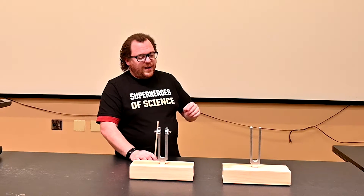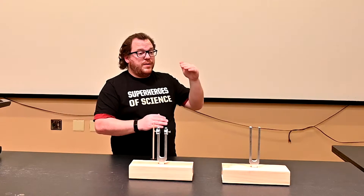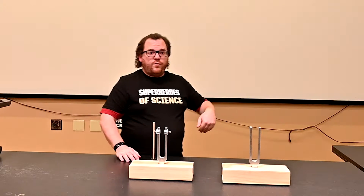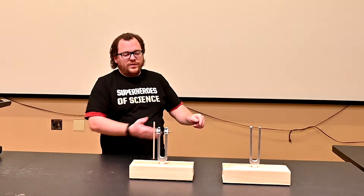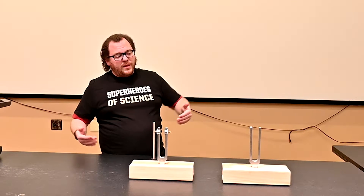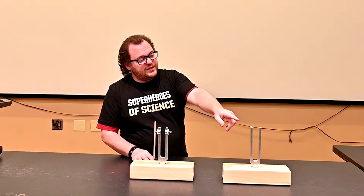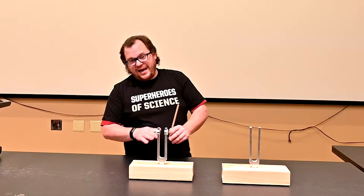When something is forced to vibrate at its natural frequency, the vibrations start really small but get bigger and bigger — kind of like when you're on a playground swing. As you kick your legs back and forth, if you match the speed of your kicks to the frequency at which the swing naturally swings, those vibrations get bigger and bigger because you're forcing the swing to vibrate at its natural frequency. The same thing happens here: when I hit this fork, the other one starts to vibrate because it's being forced to vibrate at its natural frequency.